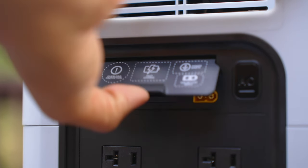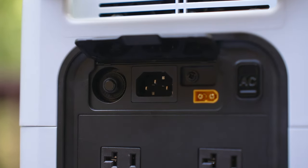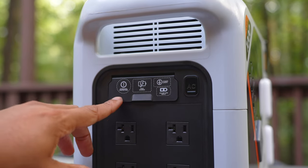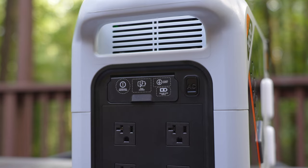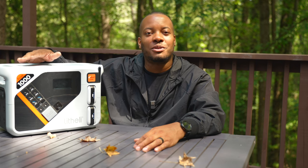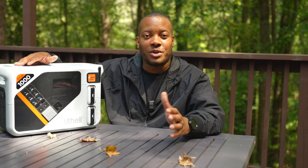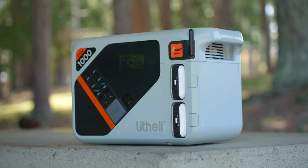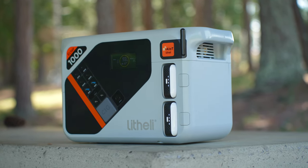When it comes to charging the unit itself, it takes only 59 minutes to go from zero to 100% using an AC wall outlet — pretty fast. You can also charge it with solar panels, supporting up to 400 watts and taking around three hours. Car charging is also supported up to 100 watts, though it'll take around nine hours to get fully charged that way.